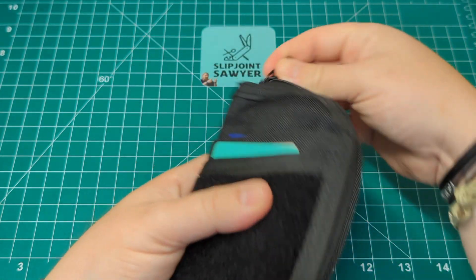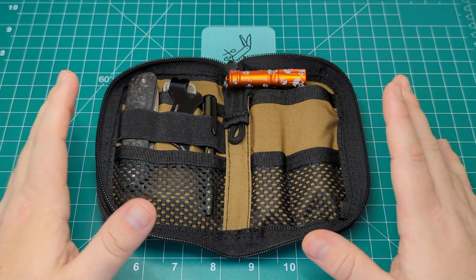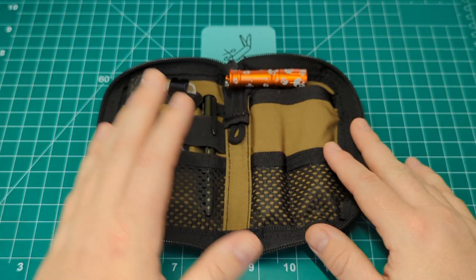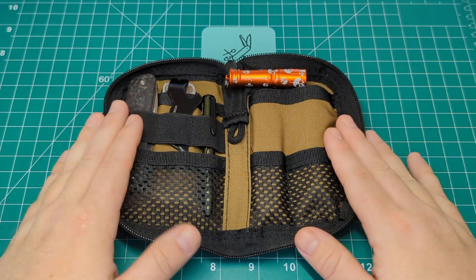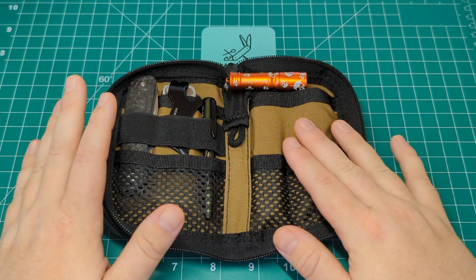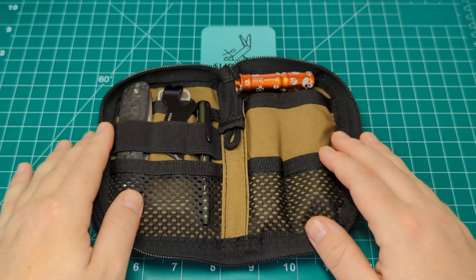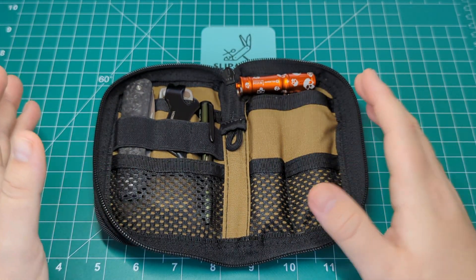We'll zip it open and take a look at what I've got inside. There's quite a lot of storage room and I'm really impressed with the amount of stuff I can get in it - different things like knives, pens, a pry bar, multi-tools. You'll probably be surprised, as I was, with how much I could get in this - I think it's a fantastic bit of kit. They do offer it in multiple colors; as you'll know, black is my favorite, hence why I went for the black.